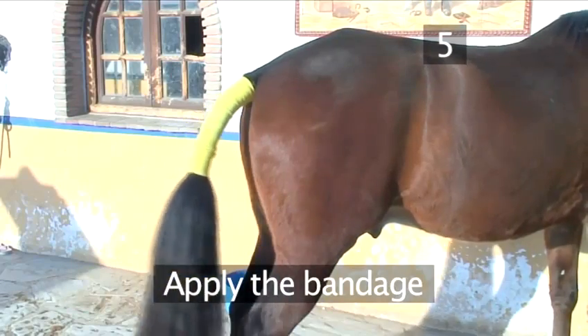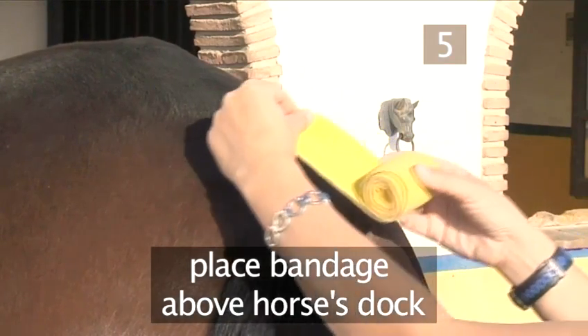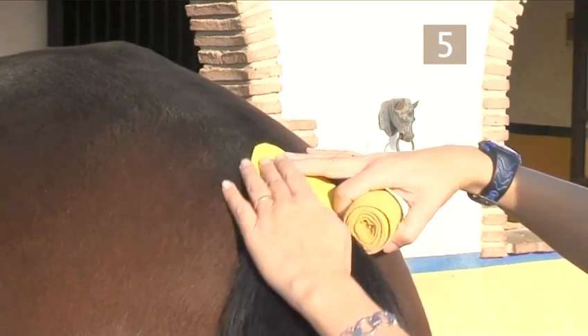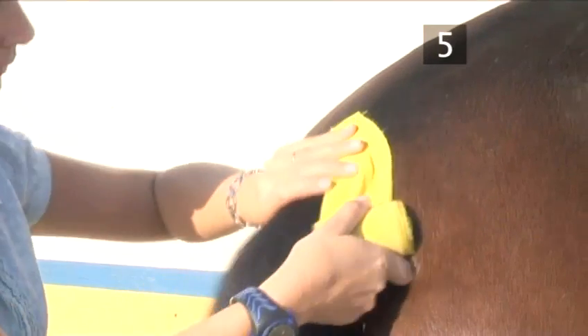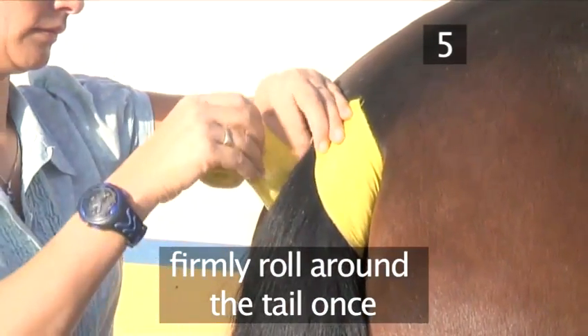Step 5: Apply the bandage. Place the beginning of the bandage just above your horse's dock, which means his tailbone. Angle it at roughly 45 degrees and remember to keep the actual roll on top, as Malin is showing us now. Flip your horse's tail over your shoulder if necessary and firmly roll around the tail just once.